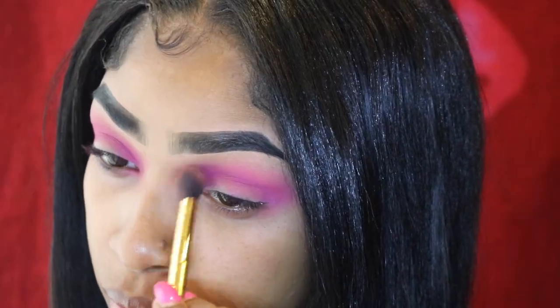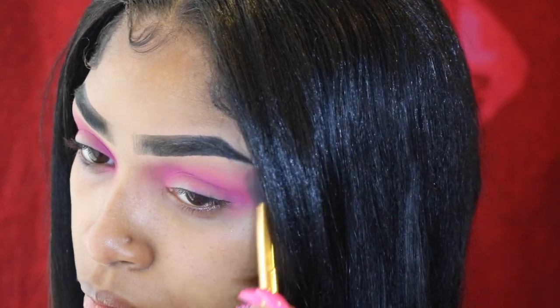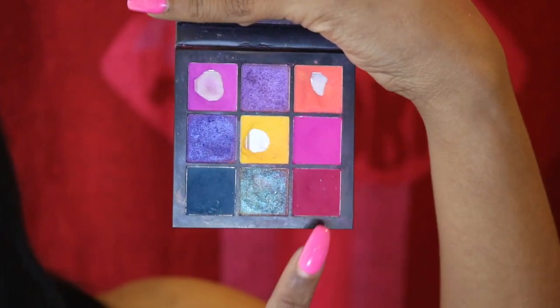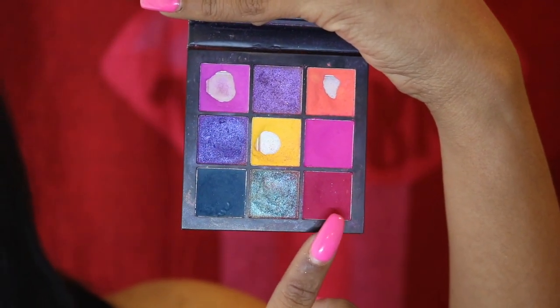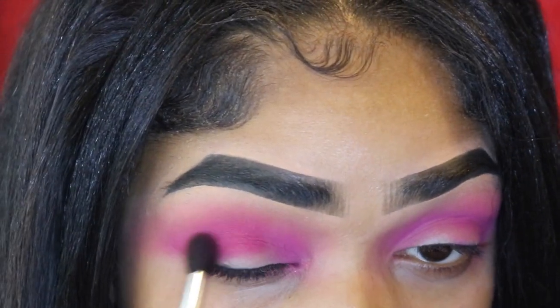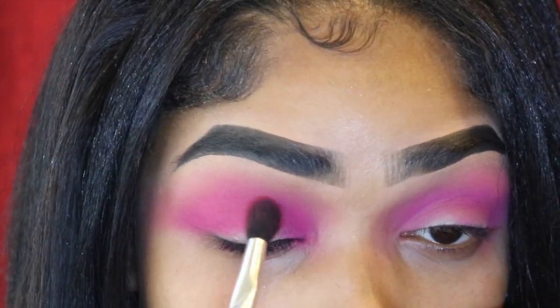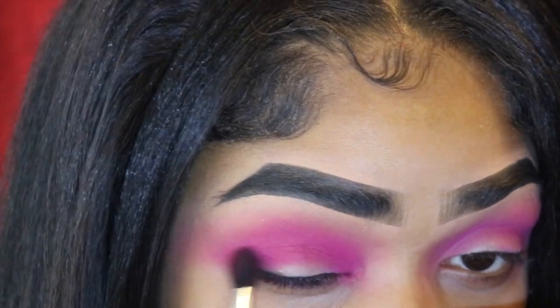I like to build my intensity — I'd rather take a little bit of shadow at once instead of getting all the pigment at once, because you can build it up but you can't really take it away. I'm using a more dense fluffy brush and taking the hot pink into my crease to give the pink some depth and warm it up, keeping it focused in the crease.